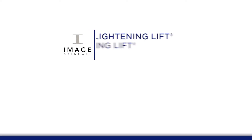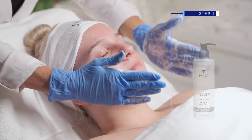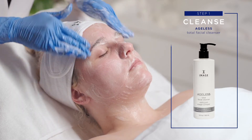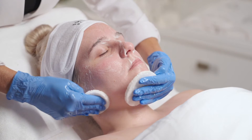Lightning Lift. Lightning Lift Forte Treatment. Step 1: Cleanse. Apply Ageless Total Facial Cleanser and cleanse the skin for 1-2 minutes. Remove with tepid water and sponges.